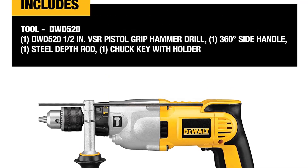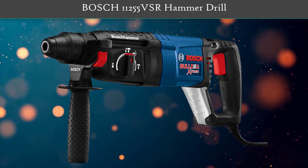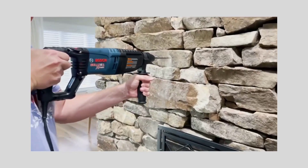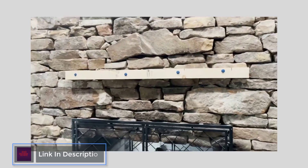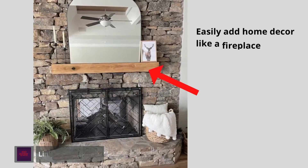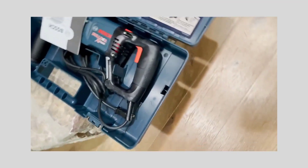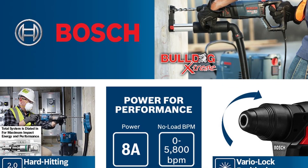Number 1: Bosch 11255 VSR Hammer Drill. It features a multifunction selector that quickly shifts between rotation-only, rotary hammer, and hammer-only modes for optimal versatility. It also has a variable speed reversing trigger for accurate bit starts and simple removal of fasteners and bound bits. This drill has a powerful 7.5-amp motor, a variable speed trigger, and three different operating modes — rotary hammer, rotation-only, and hammer-only — and can shift into 36 different positions for drilling in all sorts of angles, including floors, ceilings, and tight spaces.